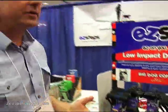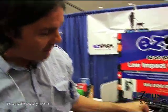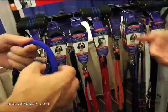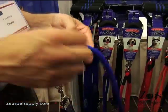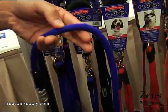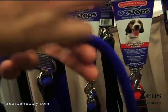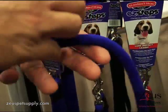It helps relieve tension on your neck, your shoulders, your back, as well as the dog's neck. We're licensing a very unique technology called Mighty Max Rubber. This is not bungee — we want to be clear about that. Mighty Max Rubber is a level 5 hydrogen-bonded rubber, and inside here there are 200 strands of rubber. This is the technology they use in shipyards to pull freighters, and we're licensing it for the pet industry.